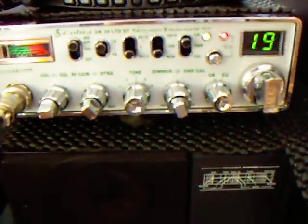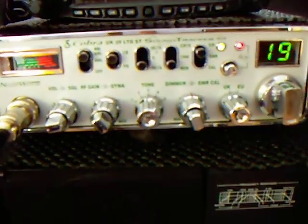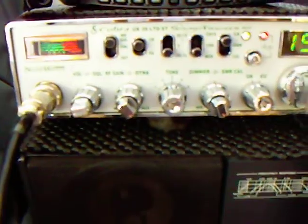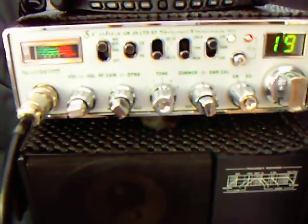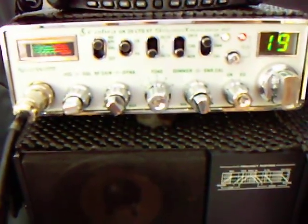It's also got the renowned sound tracker device, plus your normal additional items such as noise blanker, ANL, CBPA, Deltatune, channel 9, 19, quick switch modes and SWR meter.